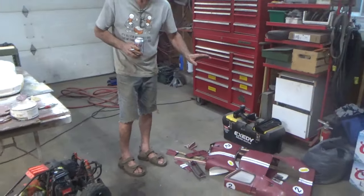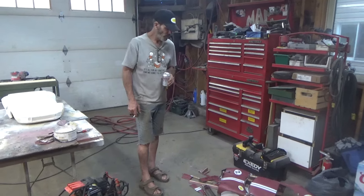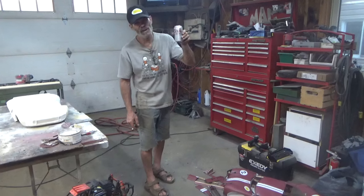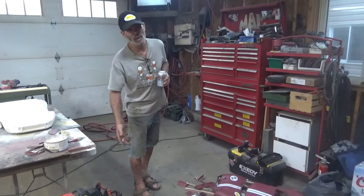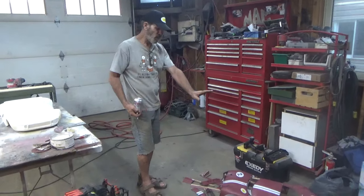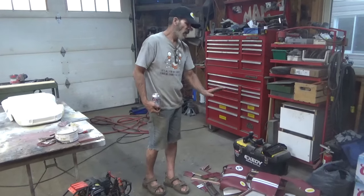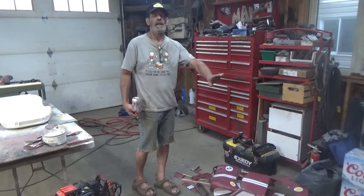Yeah, it's Saturday night, I'm having a Coors — hope there's no copyright, don't give a shit to tell you the truth — and yeah, I'm having a dart. But anyhow, I'm gonna pack this basically into a combo box. I'm not gonna just toss it away.